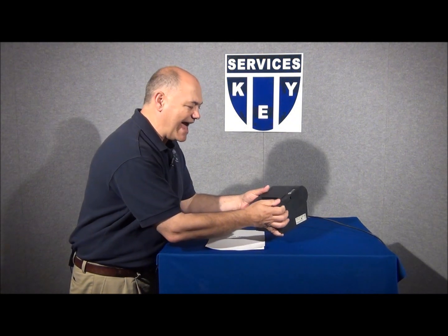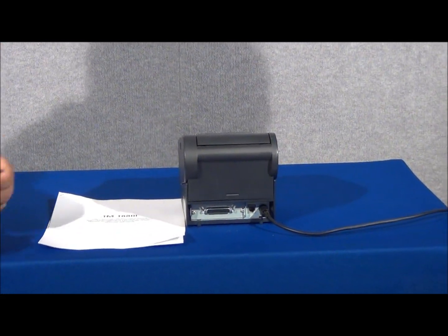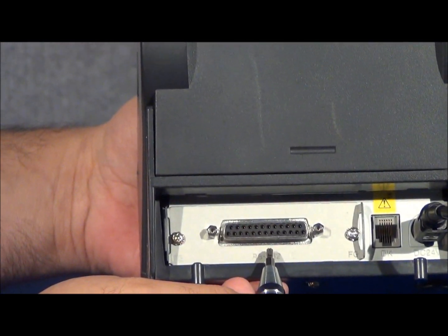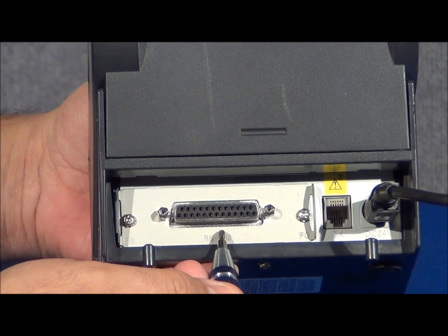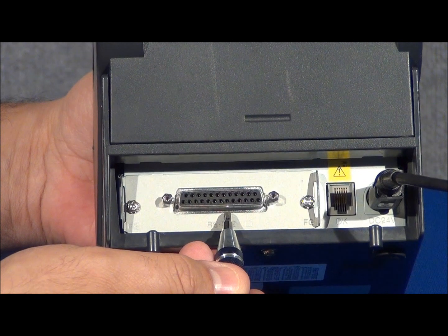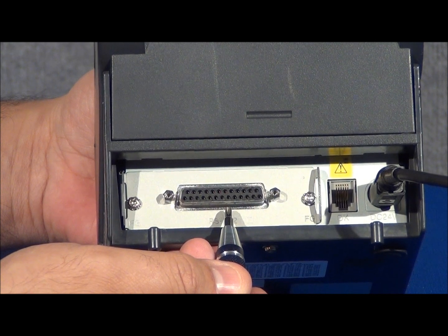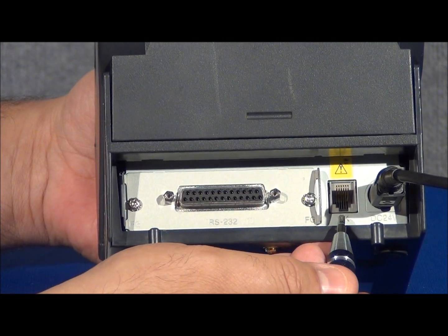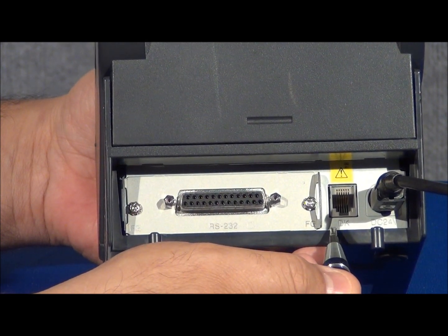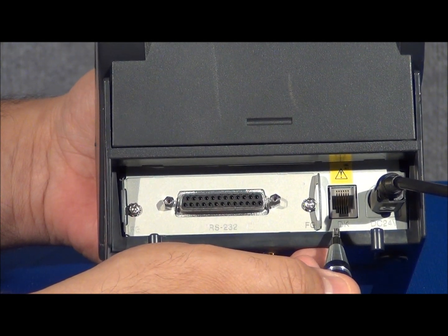As we look at the back of the TMT88 series, you'll notice that there are several ports in addition to the aforementioned power port. One is the communication port, represented by a serial connector. You may have a parallel, a micro-specific IDN interface, or even an Ethernet setting. You'll also notice one other port on the back of the printer — the port marked DK, which is not a communication port but is used to attach your printer to a cash drawer.